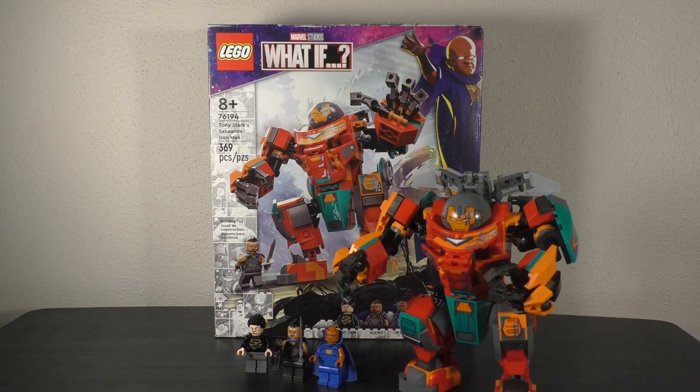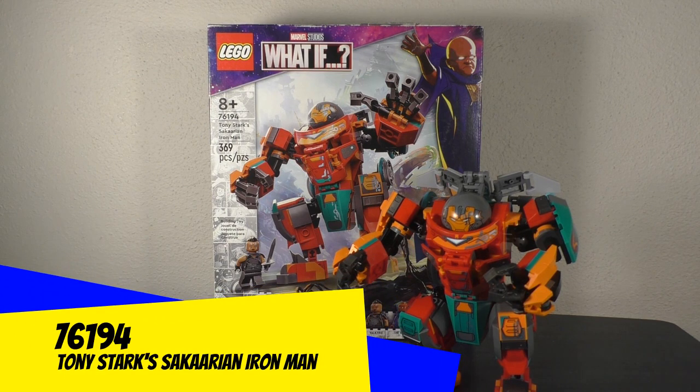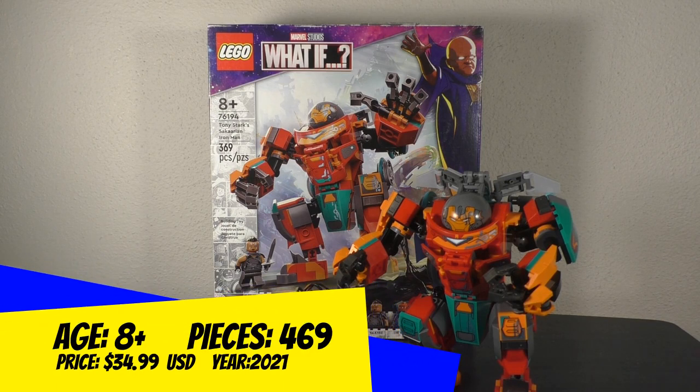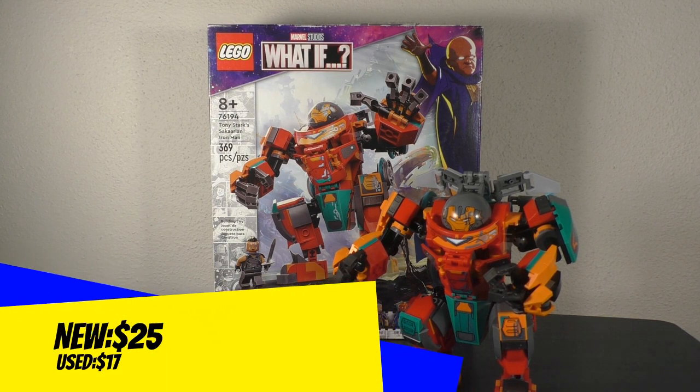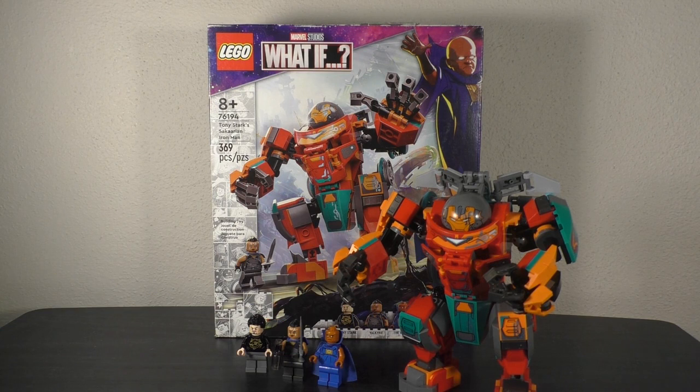It is set number 76194, comes with 360 pieces, recommended for building ages 8 and up, and at the time it was released it did cost $35 here in the United States. It is based off the What If animated series.